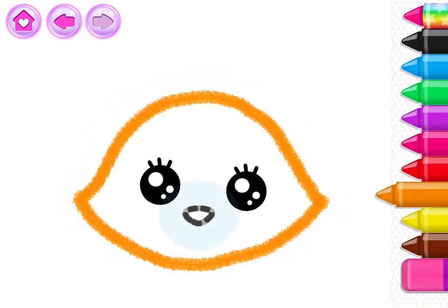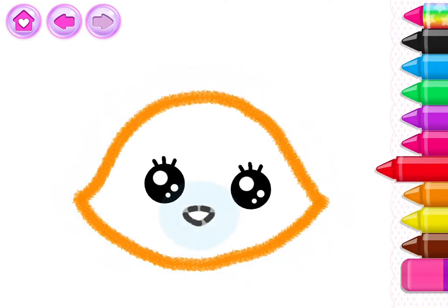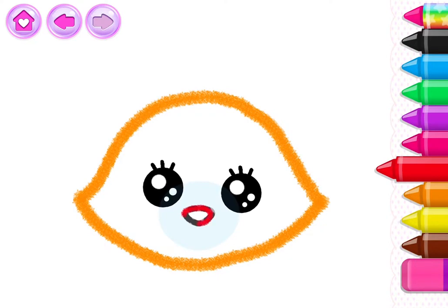That's it. Now, draw a little button nose and a little mouth so the kitty can meow.